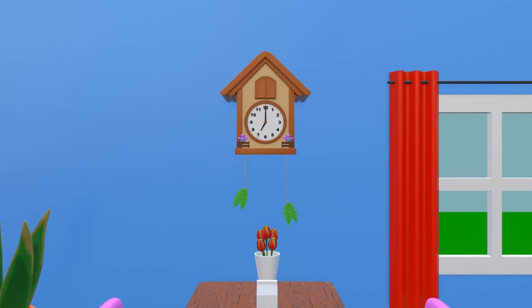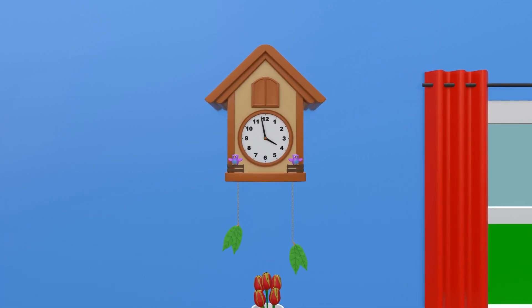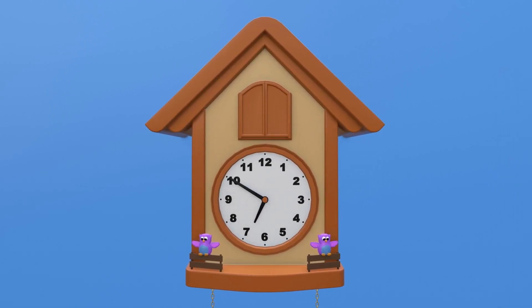We use a clock to know what time it is. There are two types of clocks. This one with the hands is called an analog clock, and there is another one with only numbers which is called a digital clock. But in this video we are going to learn how to read the hours on an analog clock — the clock with the hands.